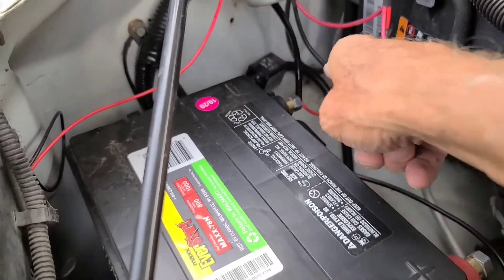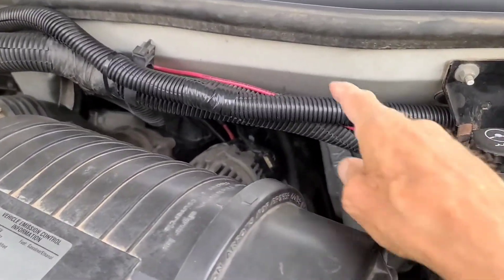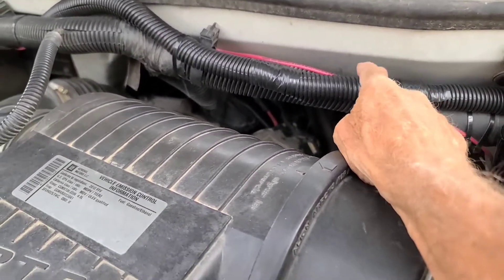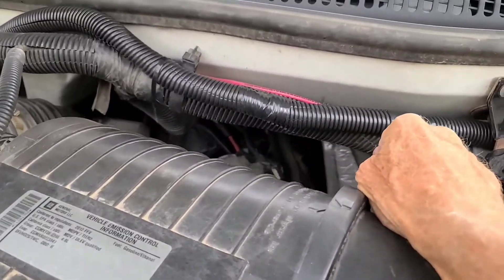So that was protecting the battery, and I also put a 60-amp circuit breaker here just to protect the whole ingoing power — it was on the positive line.